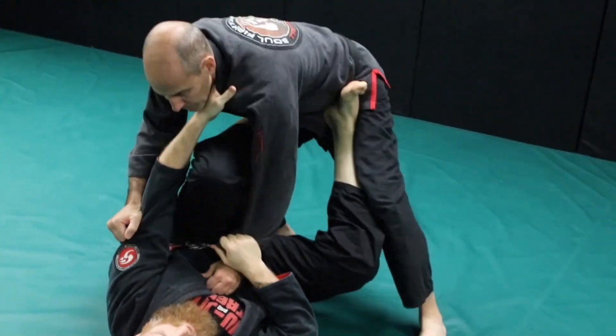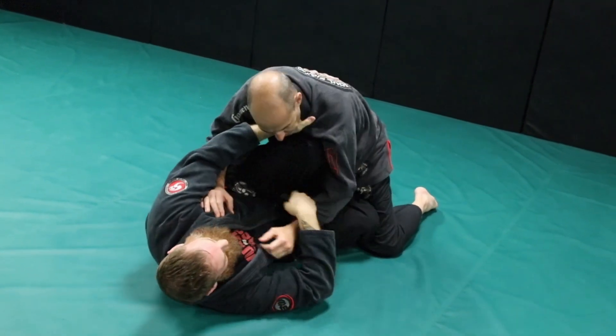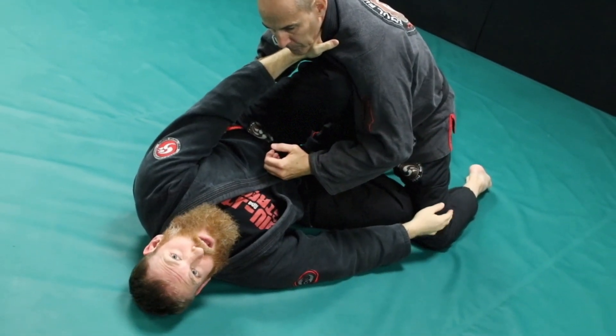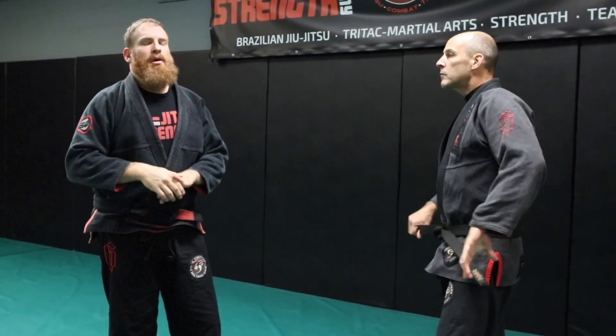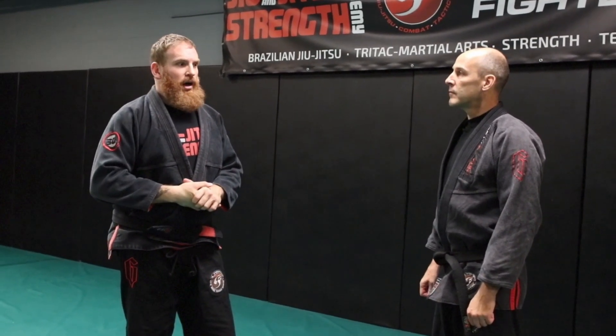So going back through all the guards — in standing open guard, in closed guard, in half guard knee shield — I'm always trying to shut down one side of his body to allow me to attack or escape. That's the key concept tying all these guard positions together. This has been quite a long series but it's really important to understand basic guard concepts in Jiu-Jitsu. These are the foundation guards we focus on as a white belt in Tri-Tac Jiu-Jitsu. I ignored guard for many years, and now I've spent a lot of time on it because it's such an important tool.